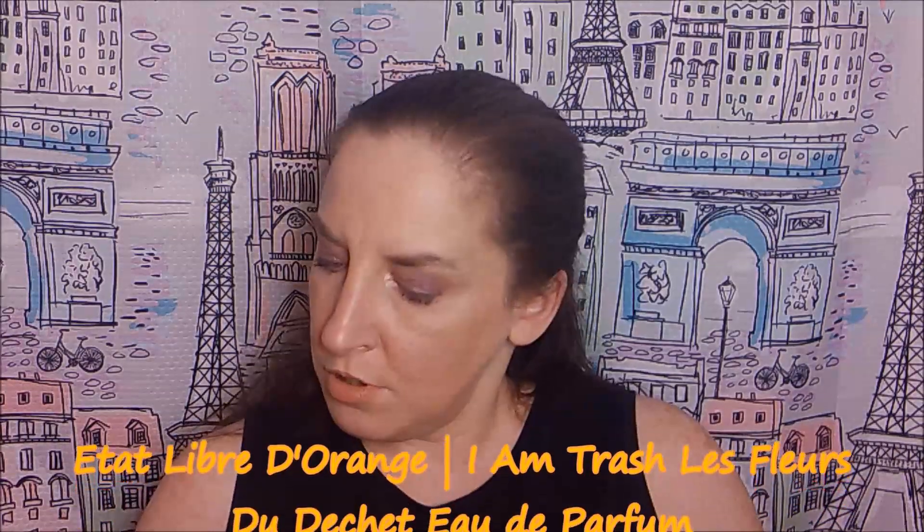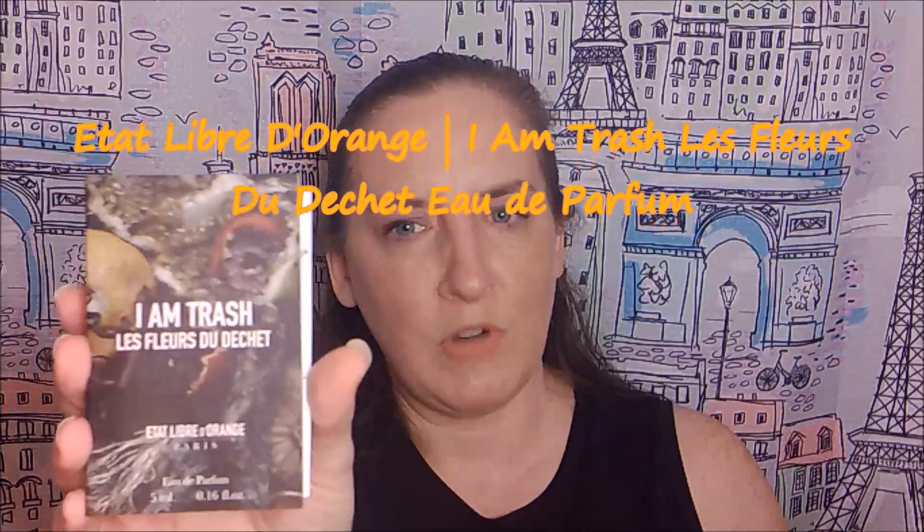The next item is Etat Libre d'Orange, a Paris fragrance. The name is 'I Am Trash — Le Fleur du Déchet' eau de parfum. I highly doubt I'd reach for a perfume and tell somebody I'm wearing trash. The fragrance notes listed are bitter orange, upcycled apple, upcycled rose, upcycled cedarwood, and Garrett strawberry. It's made in France and says 'Beauty will save us from waste — a fragrant resurrection with upcycled ingredients.'